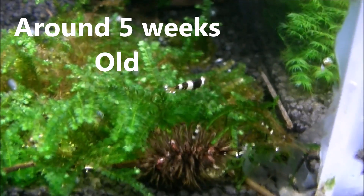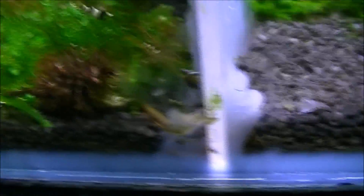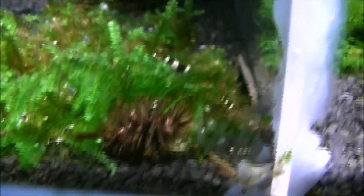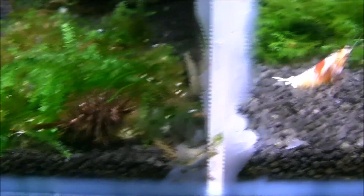And here we have around about a month old now. They're definitely visible — around about a centimeter long now, so they grow pretty quick when they're young. There are some more babies but not of the same lot or litter, or whatever you call it.